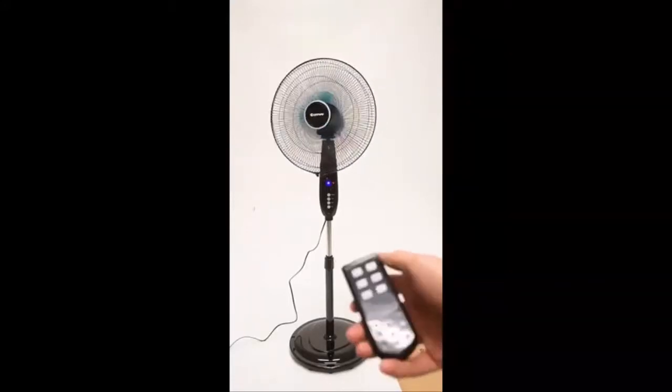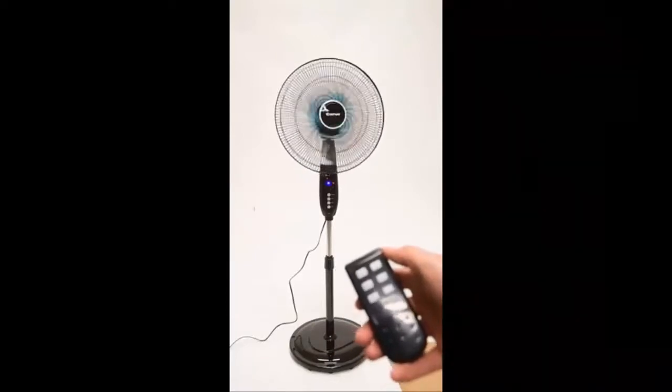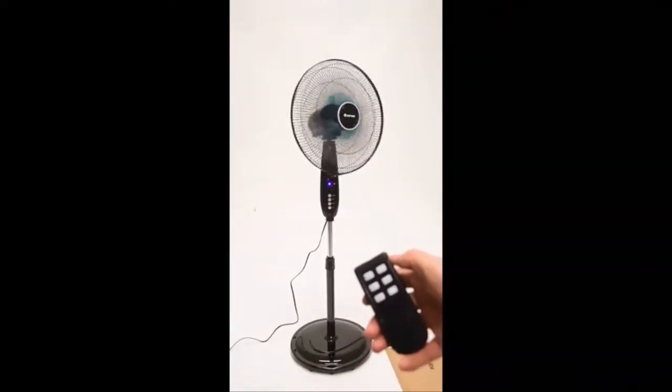The timer can be set from 0.5 to 7.5 hours. The stand fan features a weighted base, as security is always the top priority for our customers.